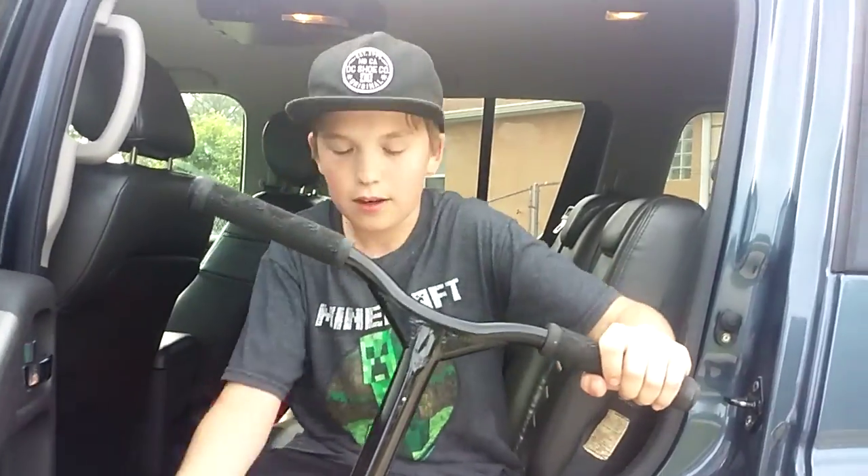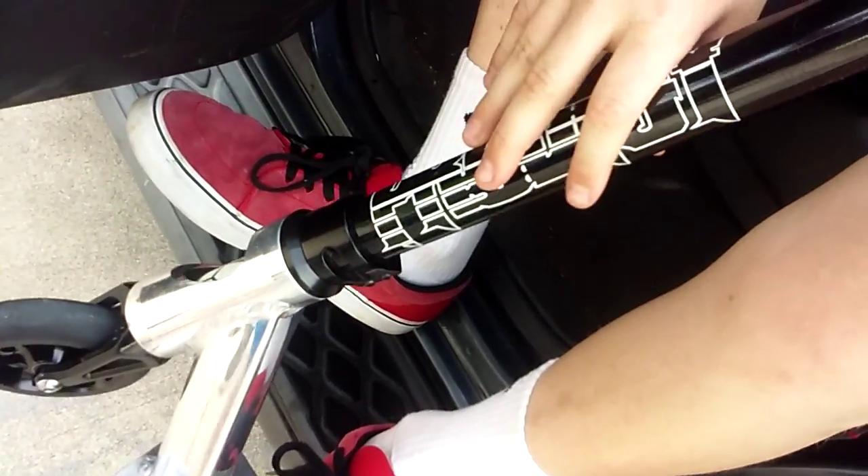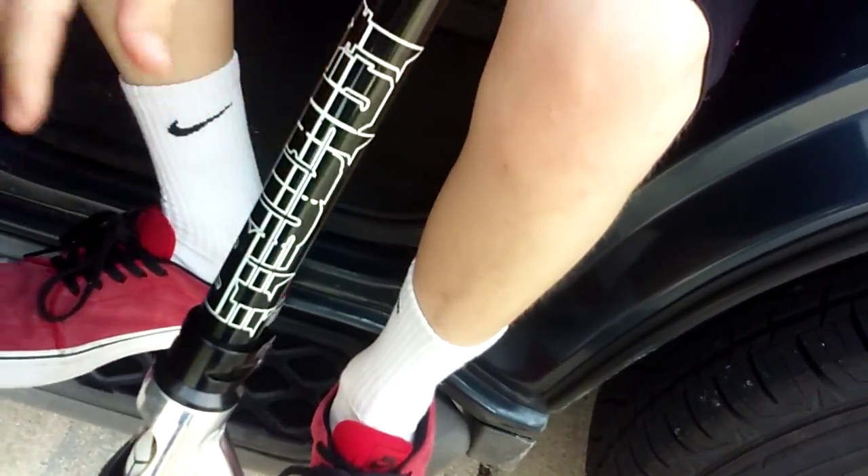All right guys, what's going on? It's down here again, Time Boss. Today I'm doing a scooter video. Before I get into this prodigy, I'm gonna do a little scooter check. This is a 2015 Envy Prodigy. Sponsor please, dude — if Envy sponsored me that'd be amazing.